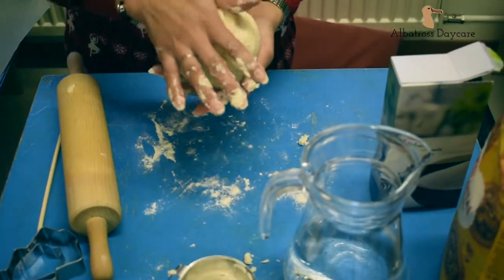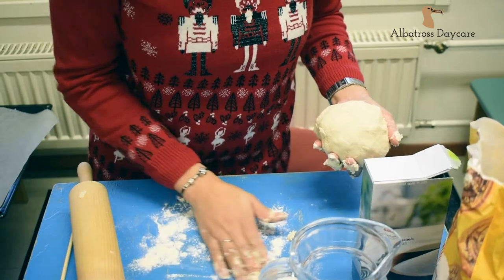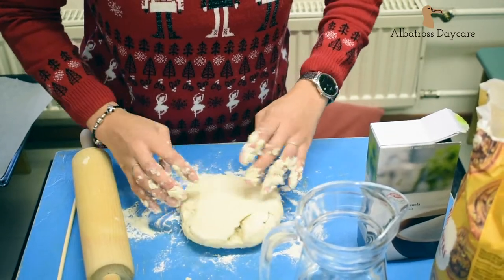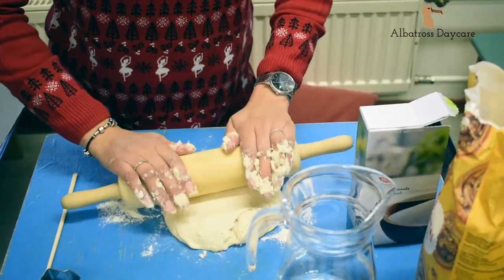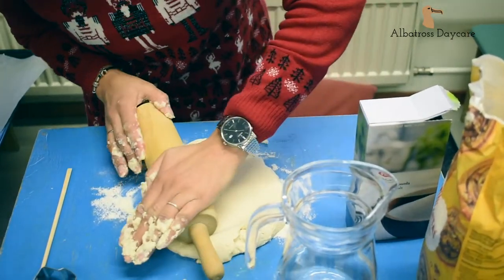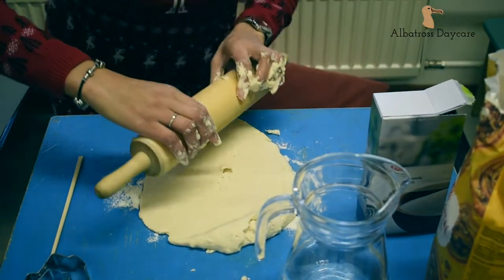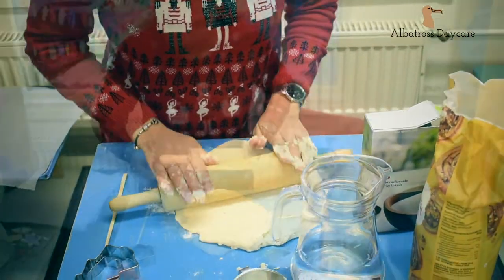Now you have a nice dough ball. You want to flatten it and roll it out as flat as it will go. You don't want it too thick, but not too thin either — maybe a couple of centimetres, a bit less.